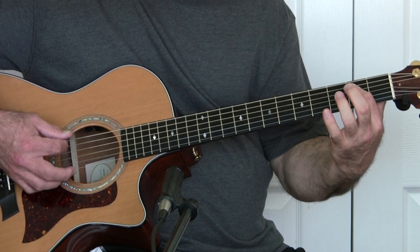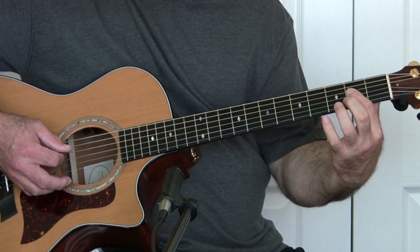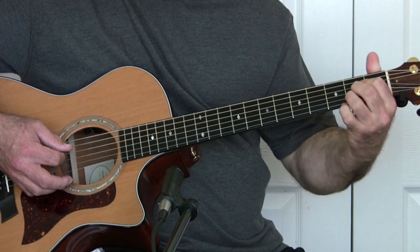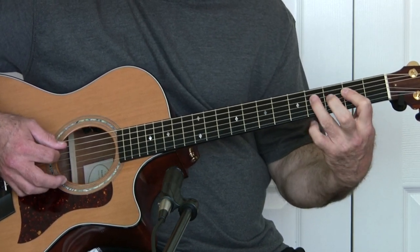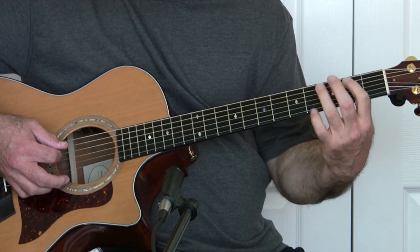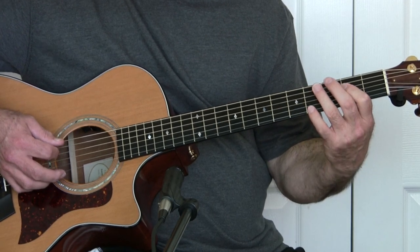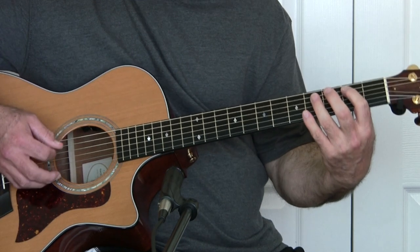The next chord: you're simply going to go from the E minor that you're playing here down to an A — just slide it down. It's like you're playing an A but with one finger, and you're going to do the same hammer-on and off. Except this time you're on the 4th string instead of the 5th string. It's going to sound like this.